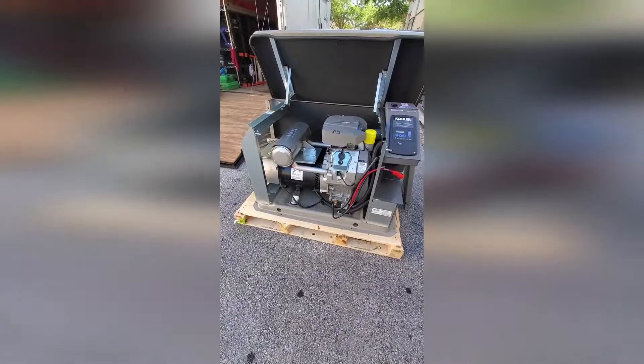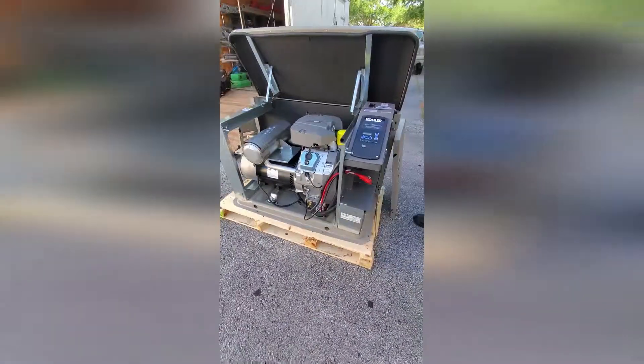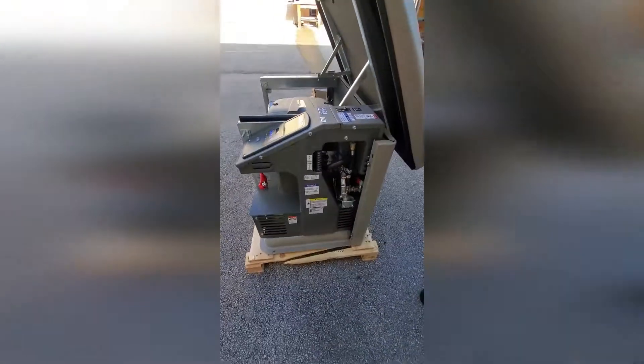This generator comes in single-phase and three-phase, 208, 240, and 480 volts. Moving to the right side, we have here the terminal block for the low-voltage communication cables.